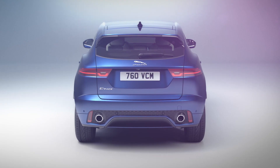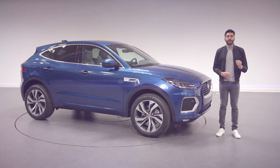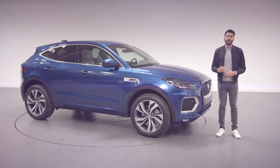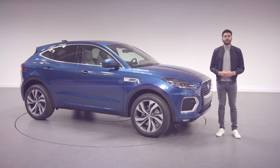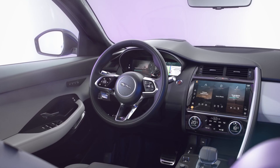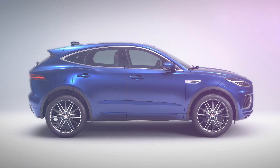The new model is still recognisably e-Pace in its proportions and stance, but we've enhanced the exterior and interior with new features, new colours and charming new design details. Of course we've taken the opportunity to introduce our latest cabin technologies to benefit the driver and the passengers. Let's start with the exterior.